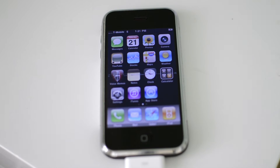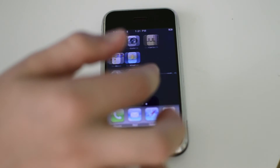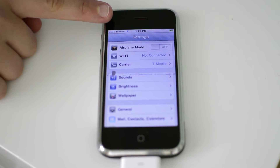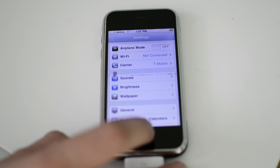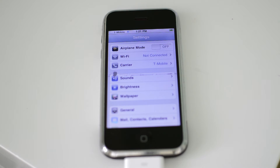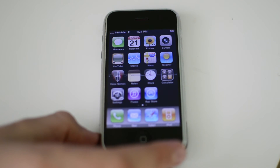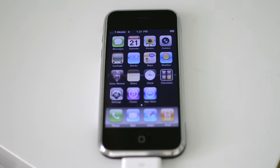After RedSn0w has done all its magic, you'll see that your device is usable on 3.1.3 with an unlocked baseband. You can use any SIM card — I'm using a T-Mobile SIM card. This is pretty crucial since AT&T has stopped supporting this phone. You can use this phone on T-Mobile and it's perfectly usable; I've actually tried it for a week now and it's working very well. Now we have to go back onto our Windows XP machine, and from there we can downgrade this to iOS 1.0.